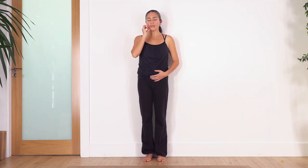Feel your ribs expanding. Inhale through your nose, exhale through your mouth. Inhale through your nose, exhale through your mouth. We're gonna do the sensation of fogging a glass — inhale through your nose, exhale through your mouth with that sensation that you want to fog your sunglasses. One more time — inhale, exhale.